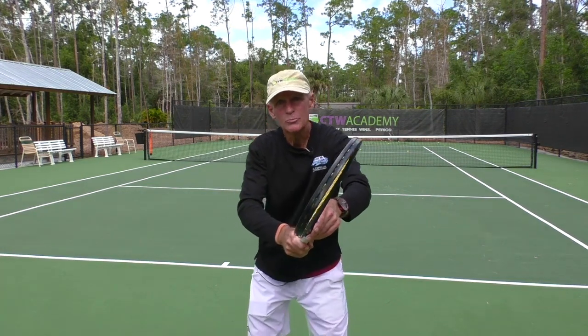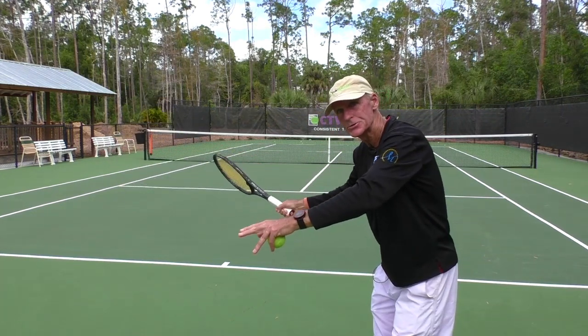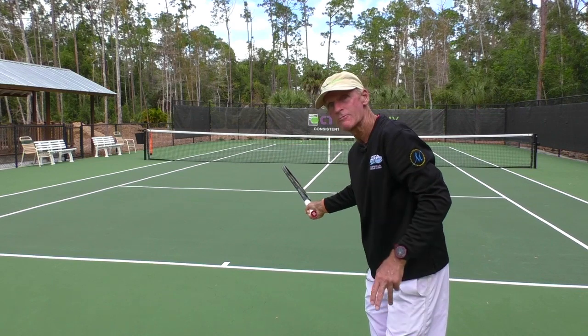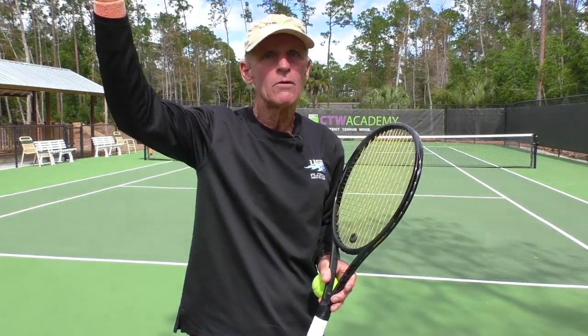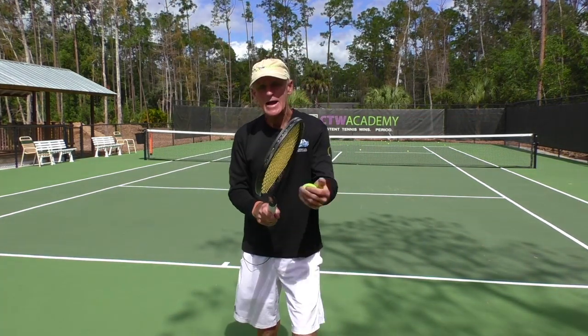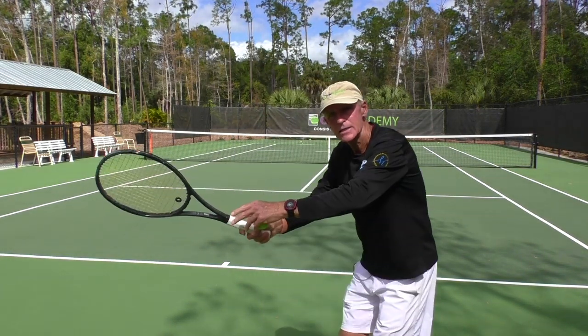As you bring the racket back, I want the racket to stay tilted down. Notice my racket is still facing down here. That's my number one tip. The reason for that — many beginners, new ones to the game, they're hitting home runs all the time. They're hitting the ball over the fence, hitting it long. That's because the racket is open, and the best way to cure that is to start with a closed face. So the racket face is closed, I turn, I keep it closed.